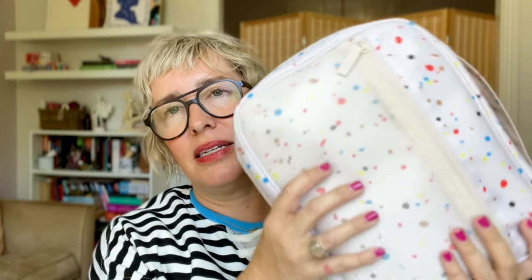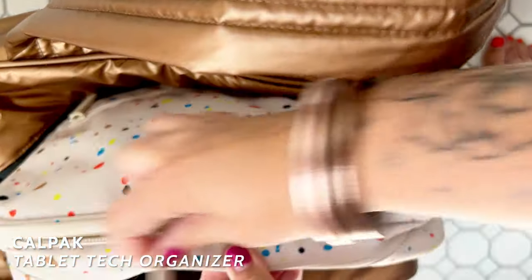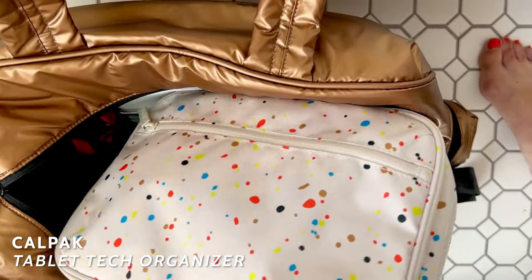A bonus bag I did want to include because I love it is their Tech Accessories bag. Perfect size for a Kindle or a small iPad. It's great for all the chargers, and I keep my little lighted mirror in there because it's kind of padded. Cute options.